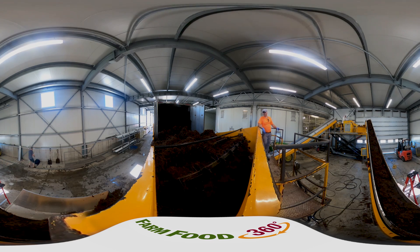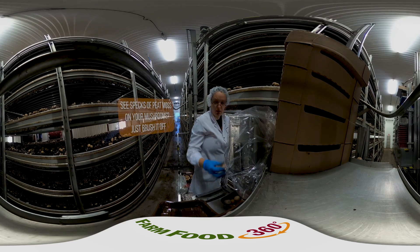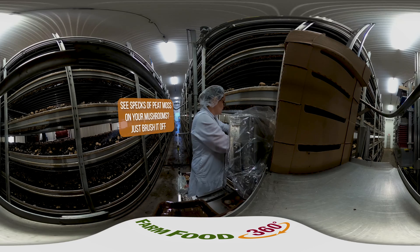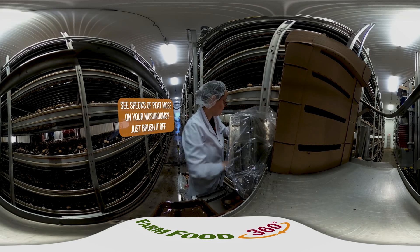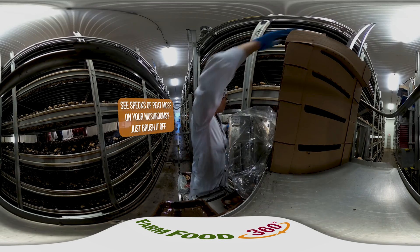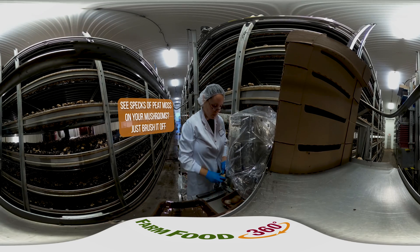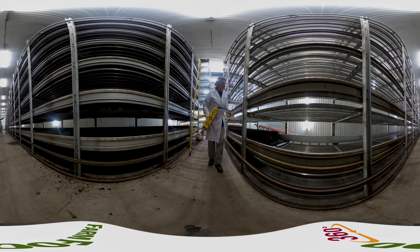Now let's see how the substrate gets into the growing beds. Traditionally, mushrooms have been grown in long, dark barns using beds made mostly of wood. Many mushroom farmers still grow their mushrooms this way, as it provides a good environment for mushrooms to grow. However, research and innovation within the mushroom industry in North America and Europe has resulted in the development of aluminum growing beds, like the ones you can see here.